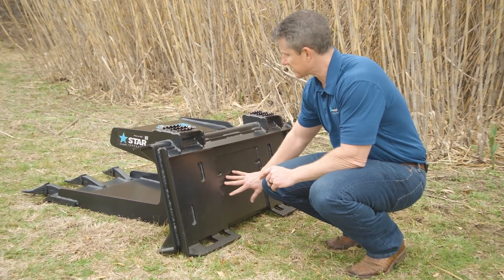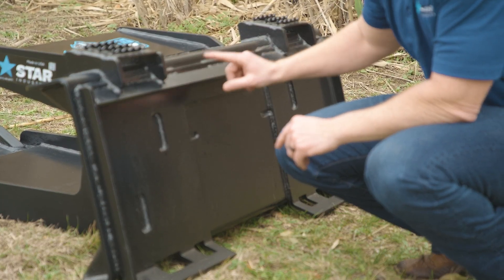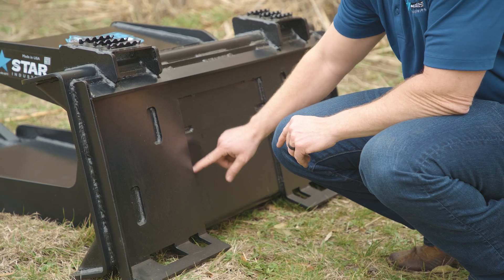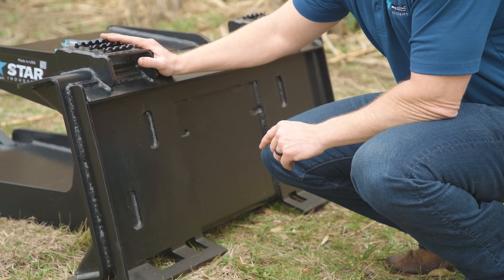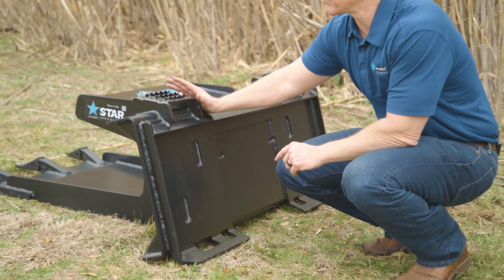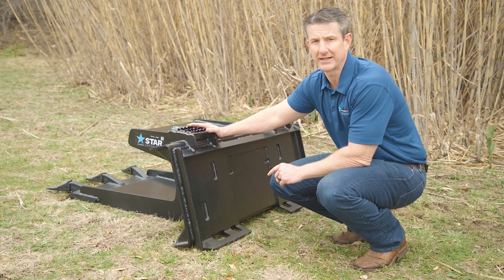This whole back section is 100% welded. You'll see the outer seams are completely welded, as well as the internal areas all the way around. The Slab Eater is indestructible, and like many of our other attachments, it comes with a five-year standard warranty that's industry-leading.